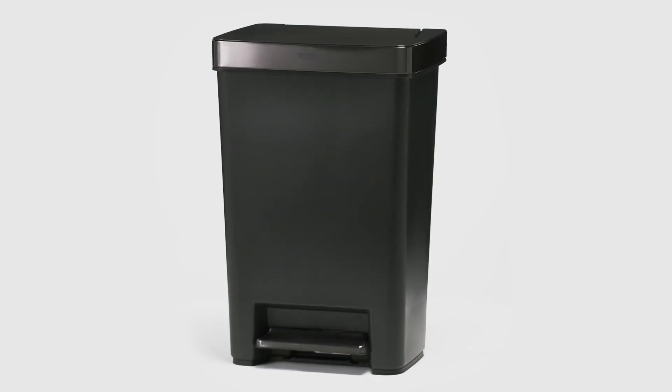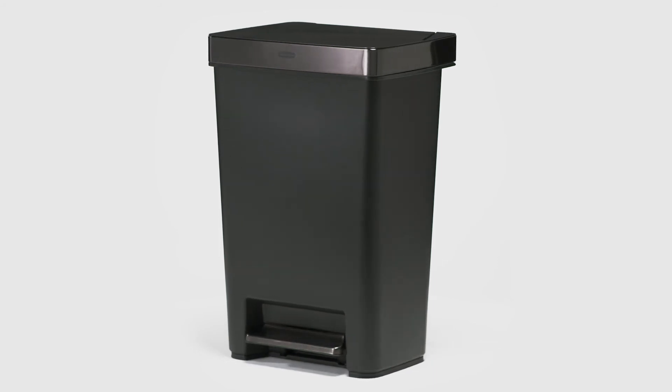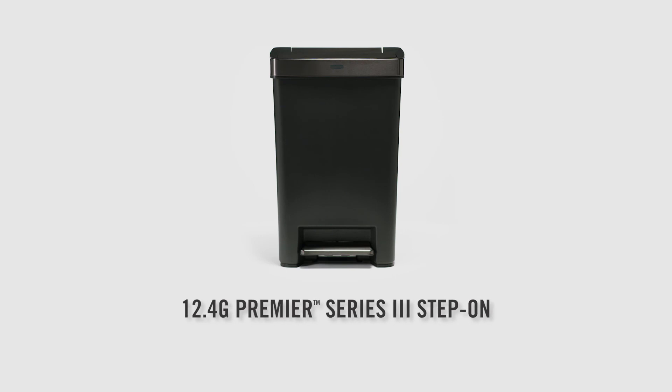A sleek modern design with premium stainless steel accents blends seamlessly into your home. The 12.4 gallon Premier Series 3 Step-On.